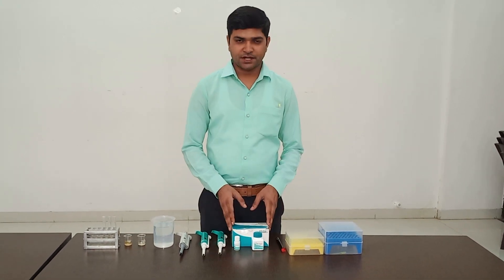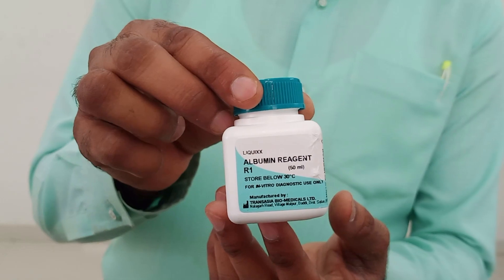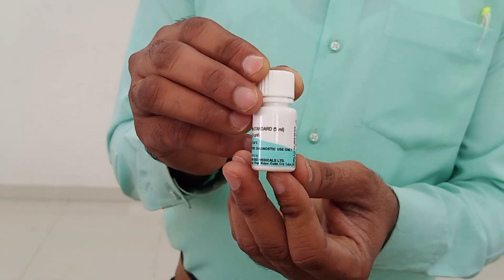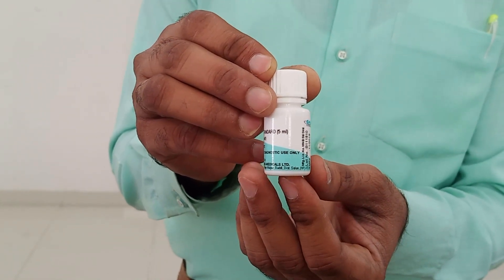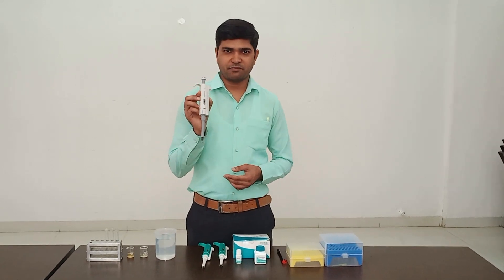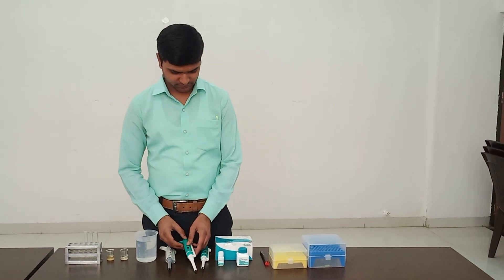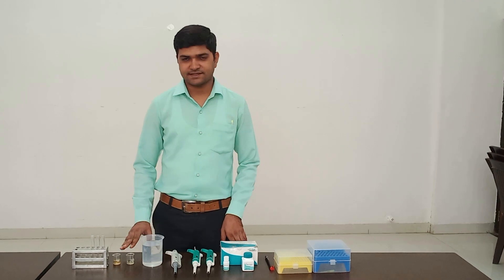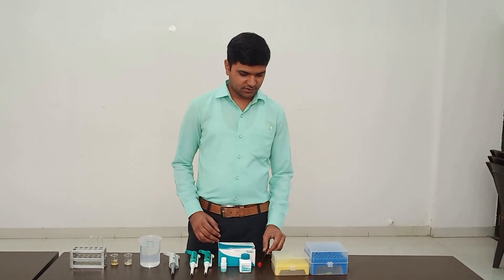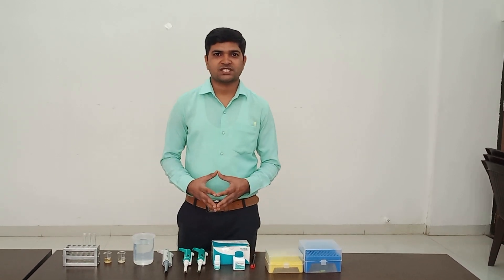First of all, the materials required are: working reagent, albumin standard with a value of 3.6 grams per deciliter, 1000 microliter pipette, 10 microliter pipette, distilled water, serum sample, test tube, test tube stand, marker pen, and tips. These are the materials required for estimation of serum albumin.